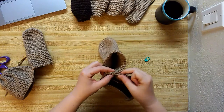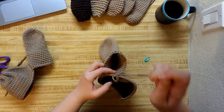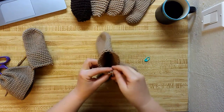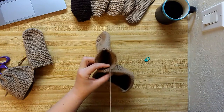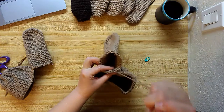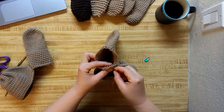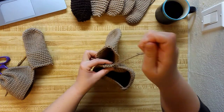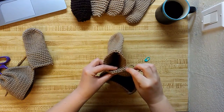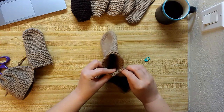Now I'm going to go again. Two. Two. Three. And four, right there.